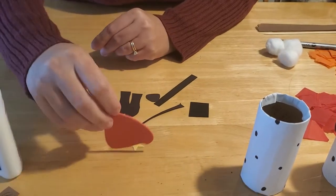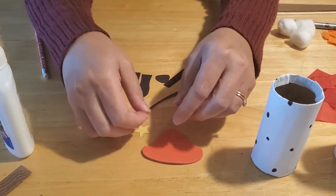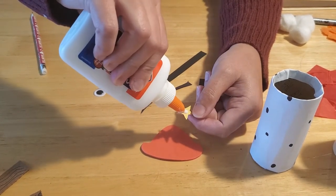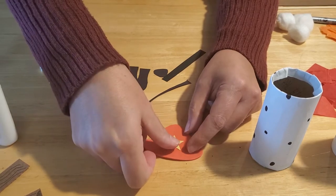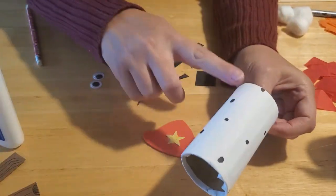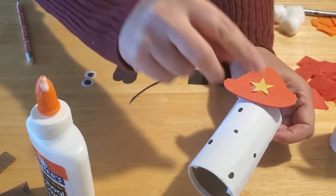The next step is to make the hat. We just made a triangle shape with a wider brim on the bottom, cut from foam paper for extra strength. We used a star stamp to punch out yellow stars, but you can draw a star, a number, or a badge — be creative. Glue the star in the center of the hat, then on the toilet paper tube, find the front side and glue the hat right along the top. Set it on there and wait for it to dry.